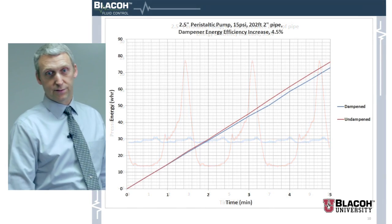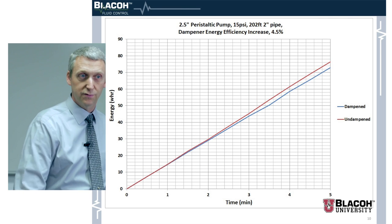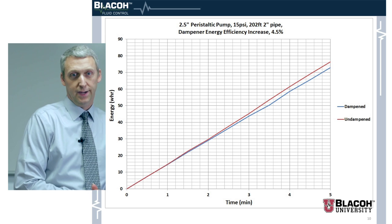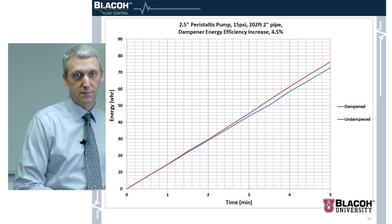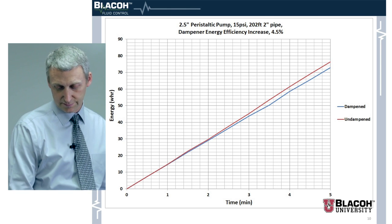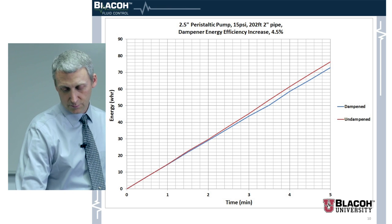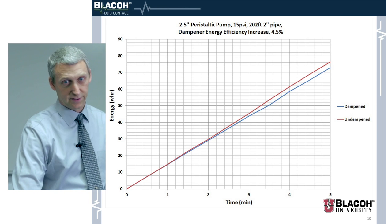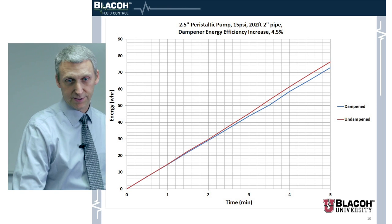Every piping system will have some kind of resonant frequency, and that affects system performance. We also did the same setup with 202 feet of pipe and had a back pressure valve on the end to simulate an increase in elevation or some resistance. We had 15 psi in the dampened state and got better efficiency — a 4.5 percent increase.